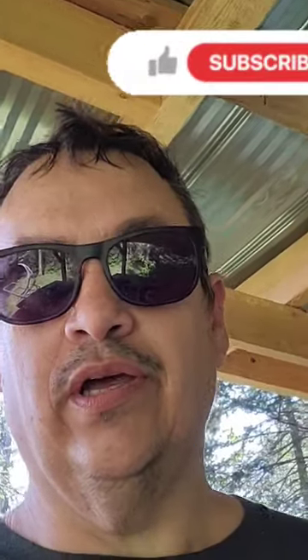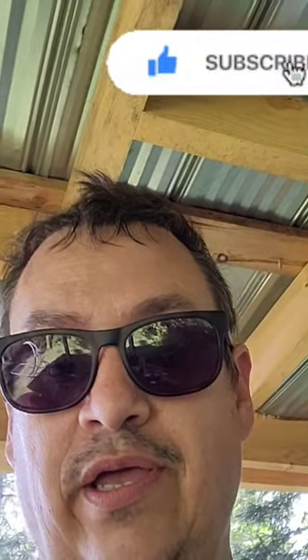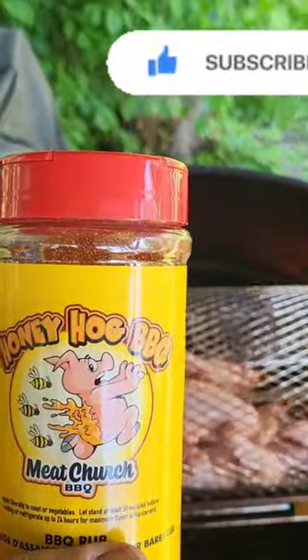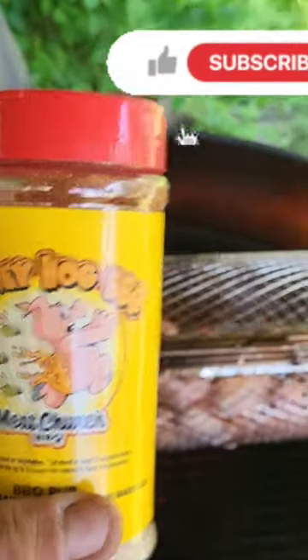Brian here from Wannabe Queuing. Just got home from a short day of work. Thought we'd throw some stuff on the smoker and we're going with chicken wings on the rotisserie. We're also using Honey Hog by Meat Church. Stay tuned for more updates.